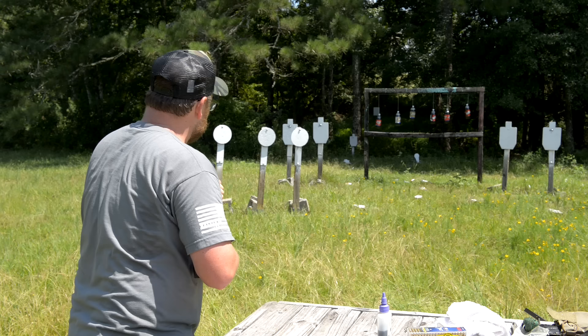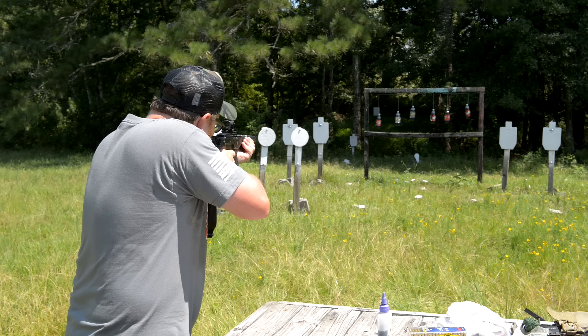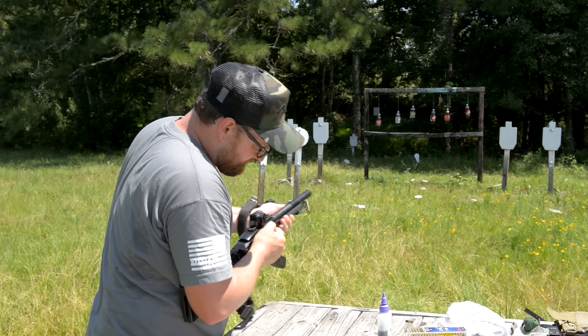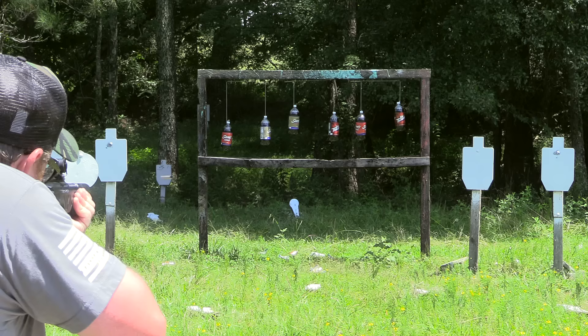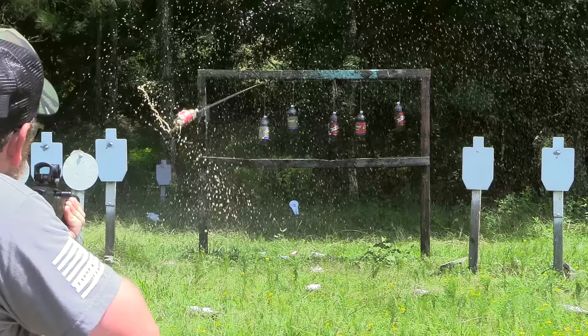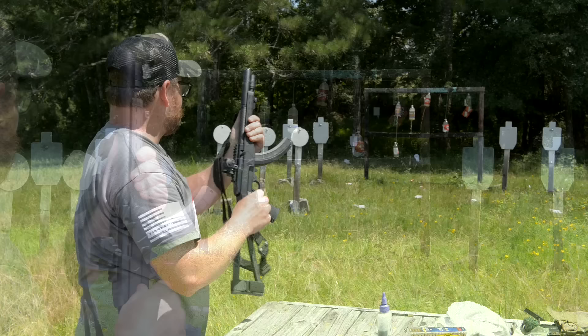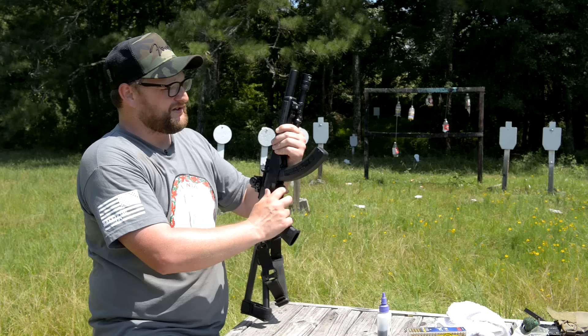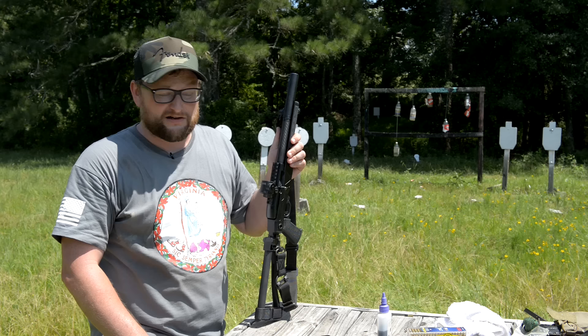We've got some sodas to take out. Why don't I take a couple of shots on this plate down below, and then maybe we'll try to take out a few of our sodas. Uh-oh. That is the strangest thing. Light strike. Very strange. Let's try again. Yeah, there we go. Man, this is one of the most ridiculously accurate 10/22s, especially for such a short barrel. This thing is fantastic. I really do want to know what is causing our light strikes. We've had a light strike with the CCI Clean and the American Eagle, so hard to say.